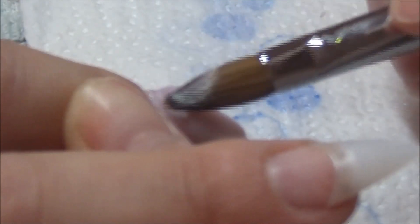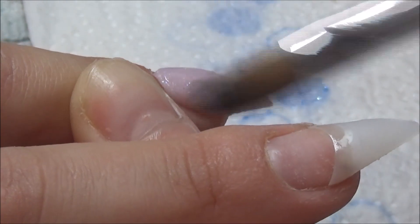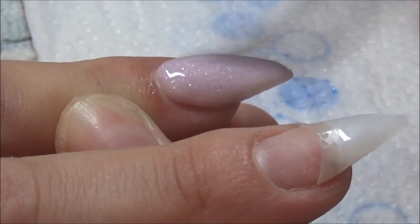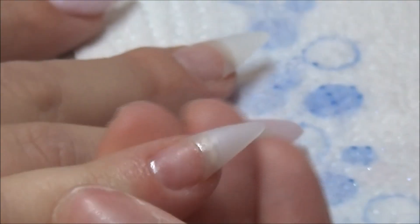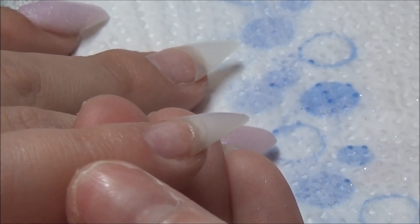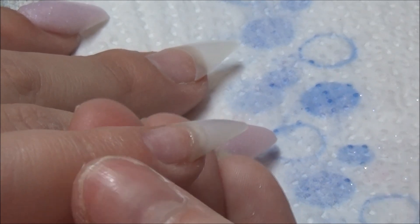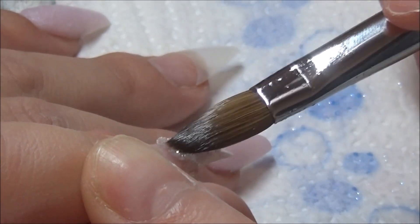I've already gone in and applied my tips, done all of my nail bed work, removed the skin around the cuticle area, etched the nail plate, and cut these tips into a stiletto type shape. Today I'm using some glitters from Chameleon Glitter.